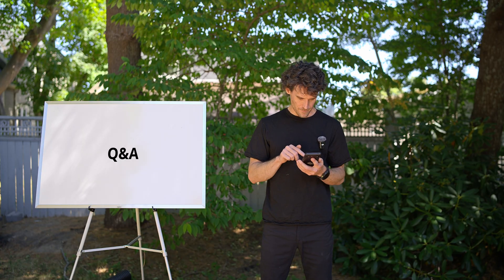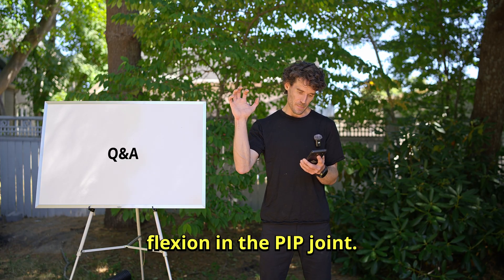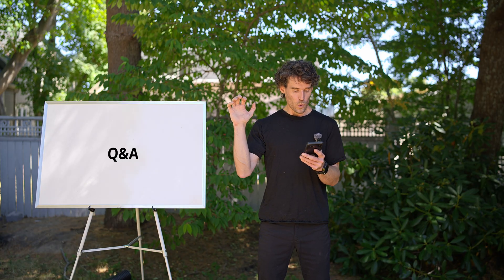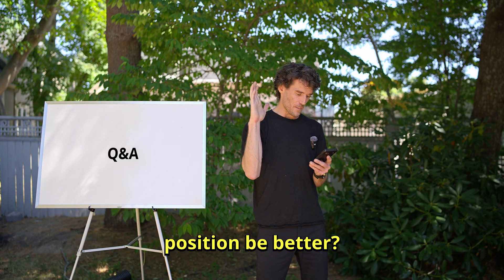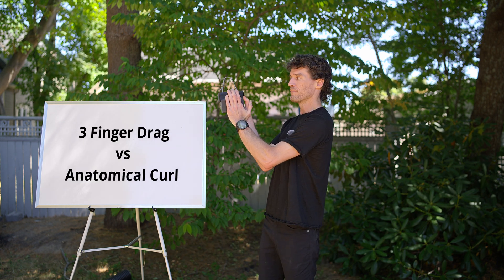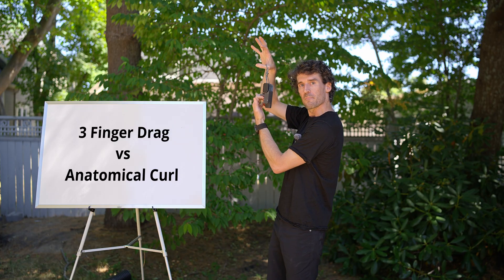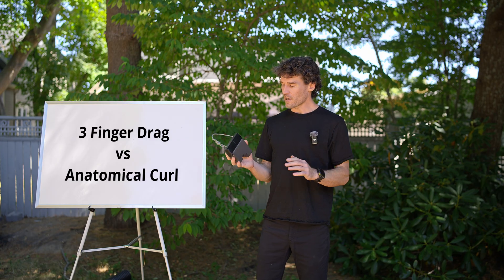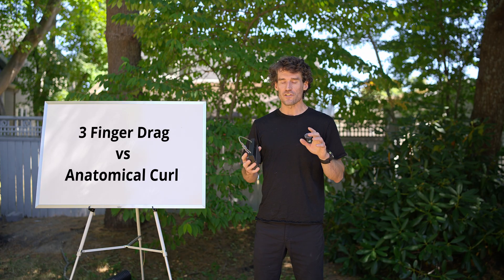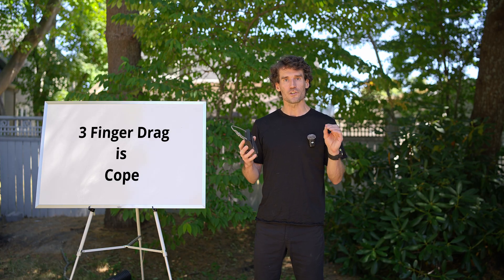Next question on a related topic: when you demonstrate correct form for the micro, you show significant flexion in the PIP joint. Is this the intended position for specific FDP training? Wouldn't less flexion in PIP and more of a drag position be better? The user is asking essentially whether we should do something more akin to the forced extension in the classic three finger drag or the anatomical position that the micro enforces. My answer with regards to the classic three finger drag is absolutely not. The drag position exists because it is otherwise impossible to properly isolate FDP on a wooden edge — it is cope because the training tools are suboptimal.